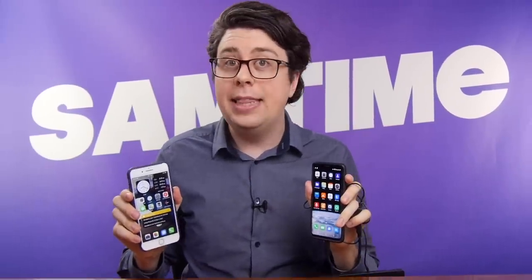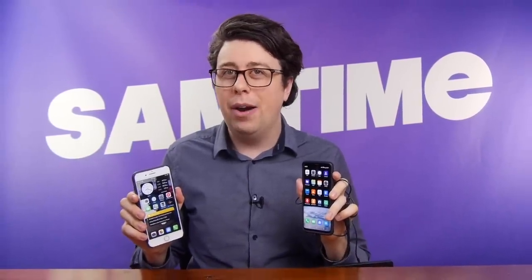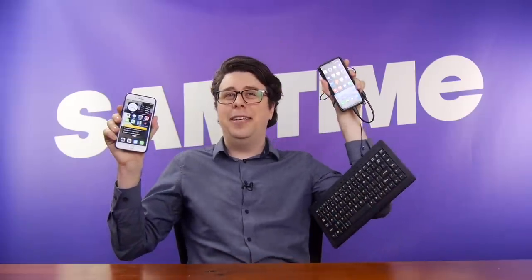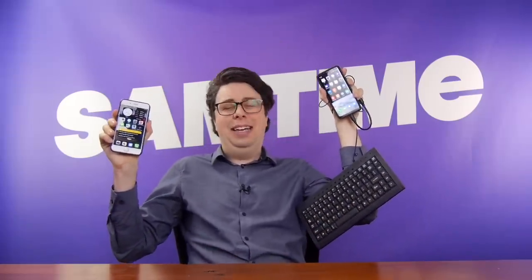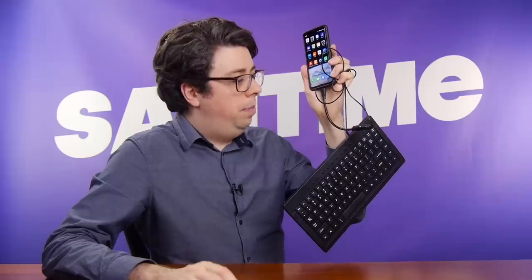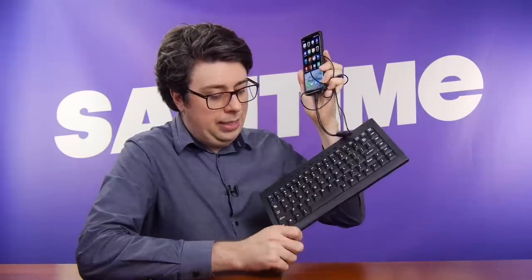One of these is an iPhone and the other is a special BlackBerry iPhone I designed myself. See if you can tell which one's which. You might need a bigger pocket for this one. It's the BlackBerry iPhone 12 Pro Plus Max QWERTY X model.